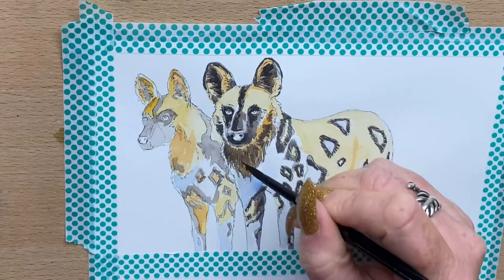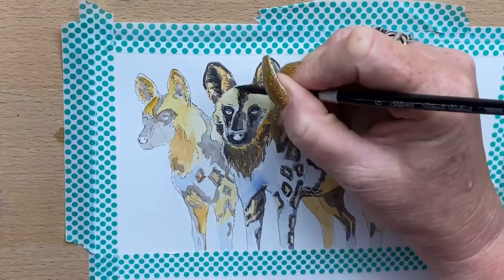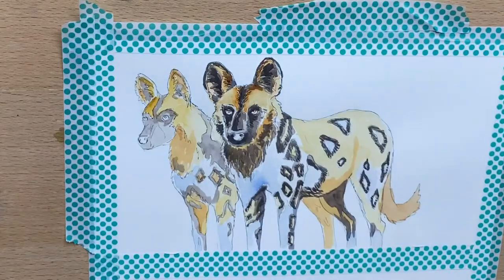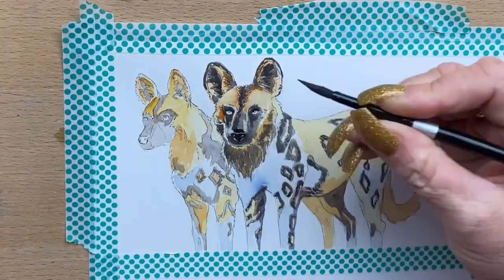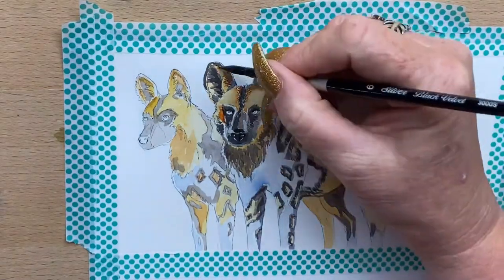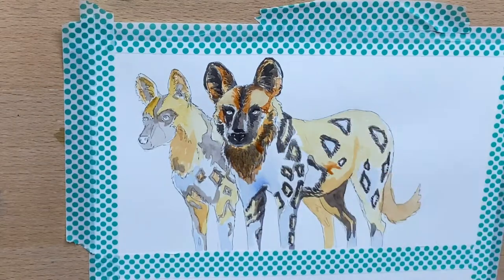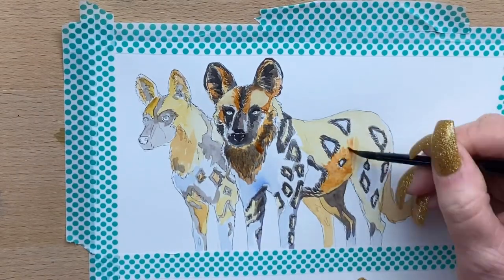Then I go in with a little bit of transparent sienna and a little bit of burnt umber mixed in with it. I take that around all the light areas and then start to work on the noses, darkening up the darkest areas around his face. A little bit of transparent sienna to warm up the colors, and then I take that around both of the dogs' bodies.